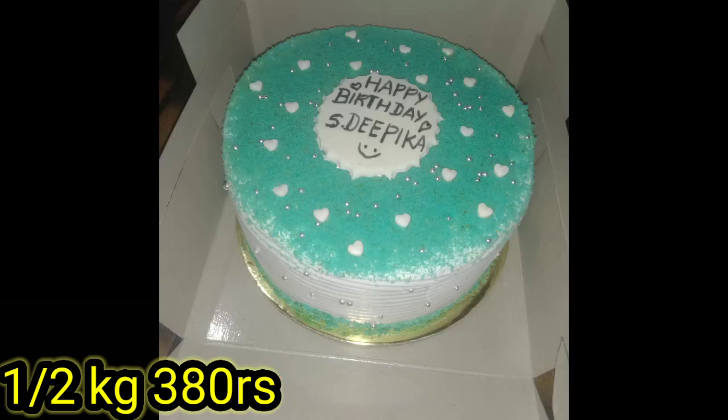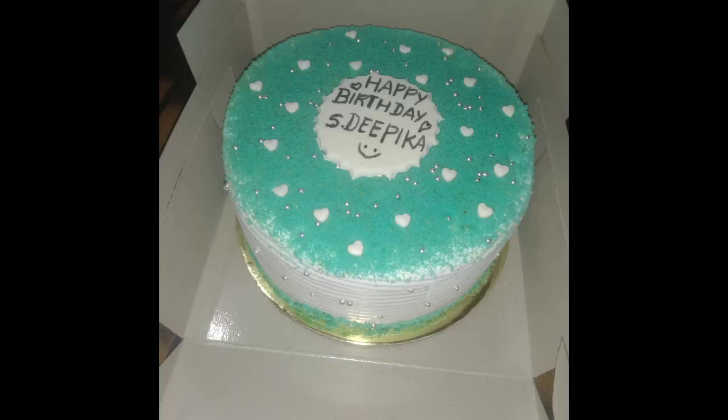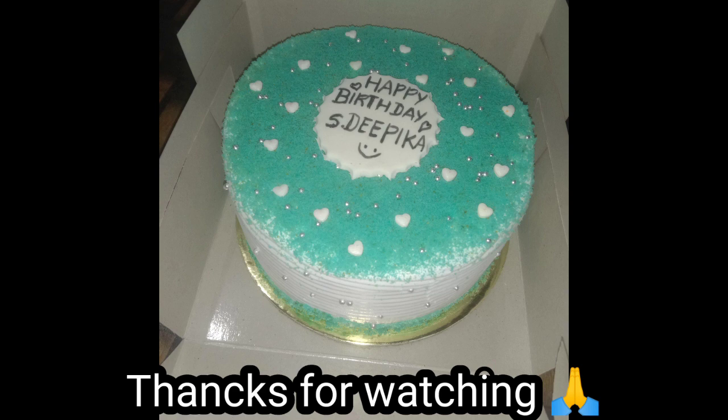It's a blue velvet cake — it's ready. If you like this video, subscribe to our channel. See you in the next video. Bye bye.